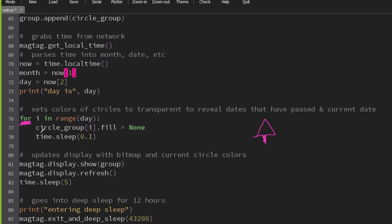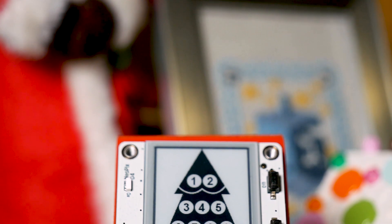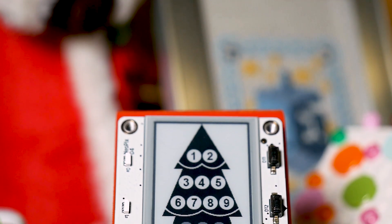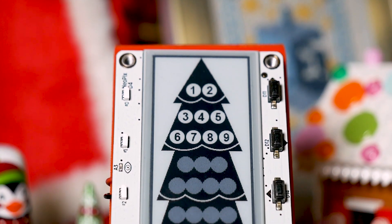We'll know what the date is and how many days have passed. This is done with a for statement right here — it iterates through the circles graphics group, with the date acting as the range. It changes the color for these affected circles to none, which basically means that they are see-through. So if it's the ninth, which is today, then all the circles leading up to and including nine have a fill of none and as a result are hidden so that we can see the bitmap unobstructed.